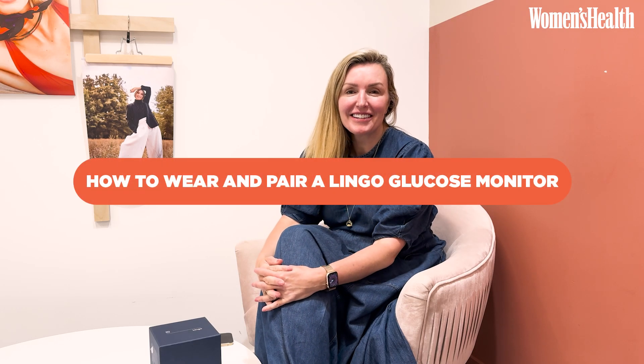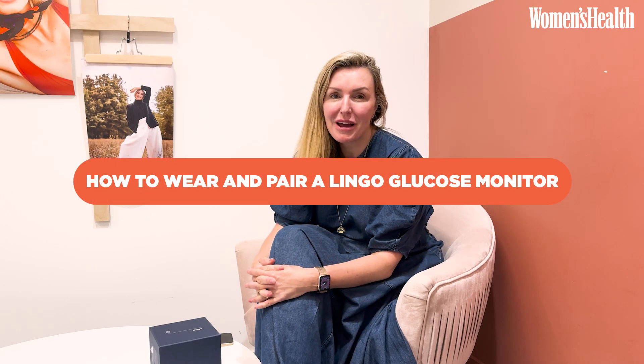Hi, I'm Claire Sanderson, the Editor-in-Chief of Women's Health and I've been wearing Lingo for about three months and my new sensor has arrived. So I thought I'd take you through the process of attaching it to my arm because it's really super quick and easy.